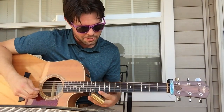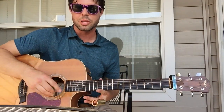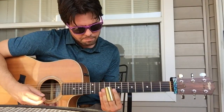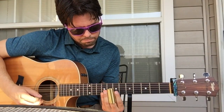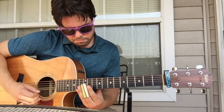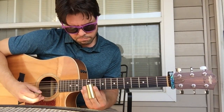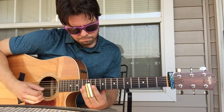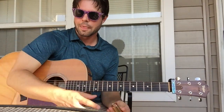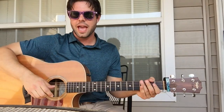One more time with no talking at all. And then I'm going to try my very first picture-in-picture action and play rhythm and see how it works. That was pretty good. Now with me and me.